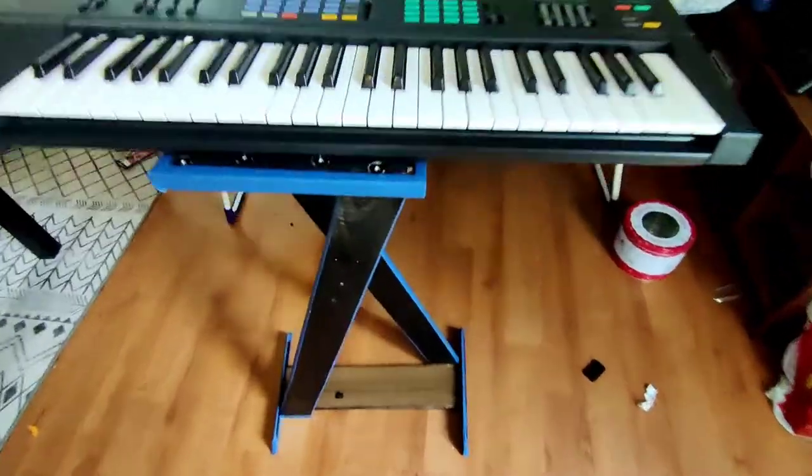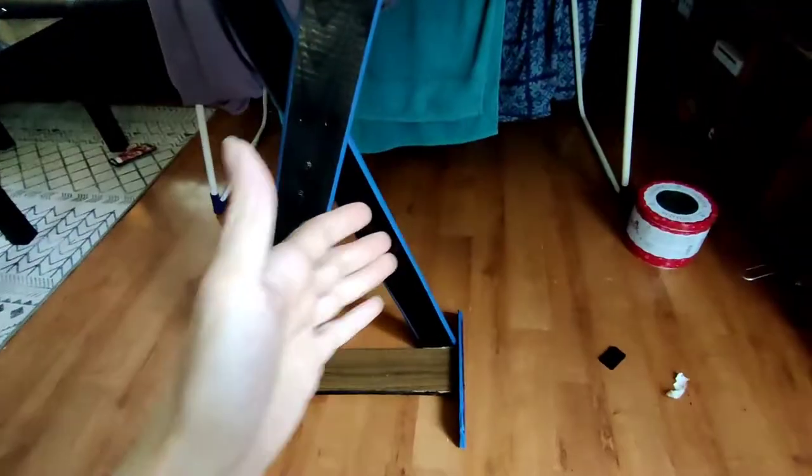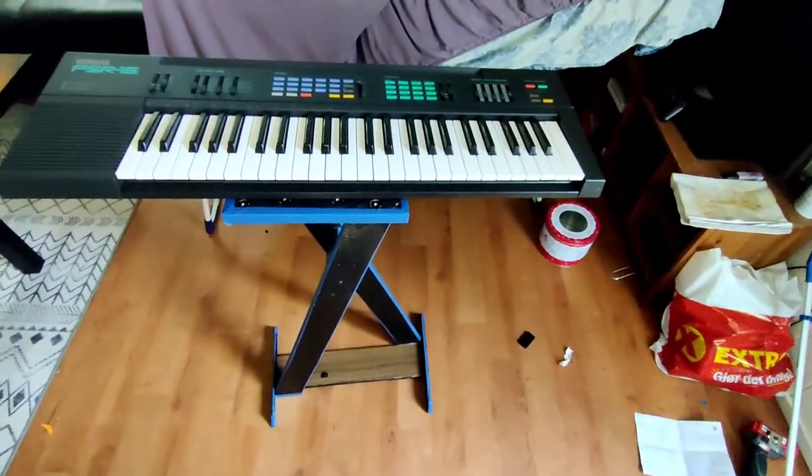Alright, excuse my mess. Quick video on this thing — this is a DIY keyboard stand.